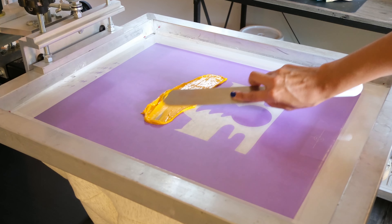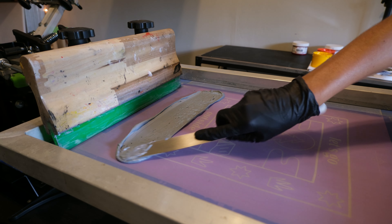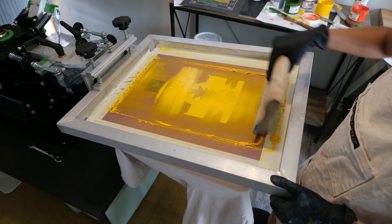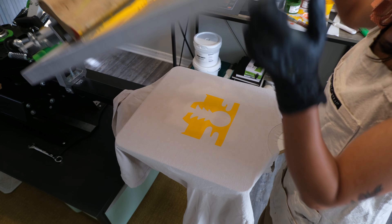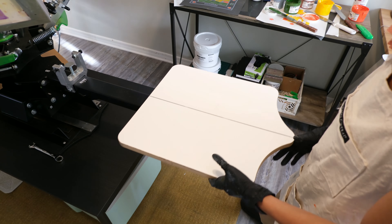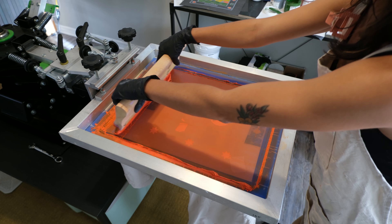Start with the lightest color and spread some ink on each screen. Grab your squeegee and pull the ink across using a smooth motion. Next, lift your screen and just like that, your first color is down. I like to flash dry the first layer and then move on to the next color.